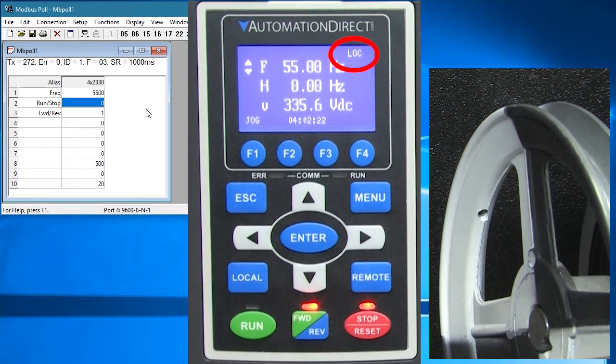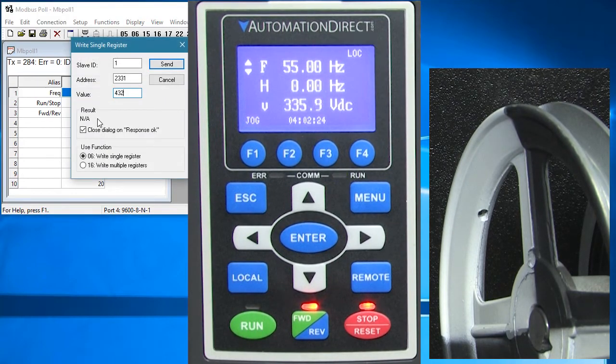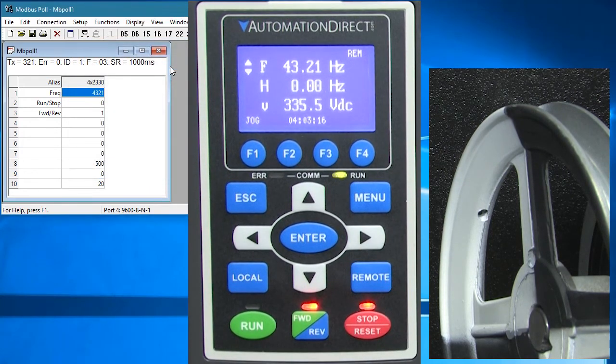Just for fun, let's put the drive in local mode and try to change the frequency. We got an illegal data value and we also saw the red error light blink. Those are both indicators that we did something wrong. Of course, in this case we didn't have the drive in remote mode. Flip it back and now the command is accepted – perfect.